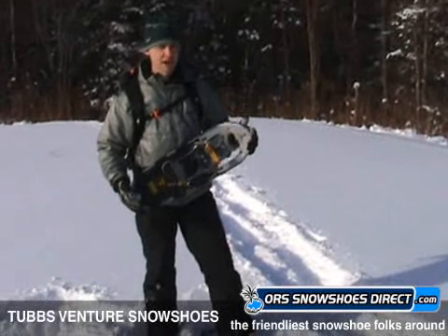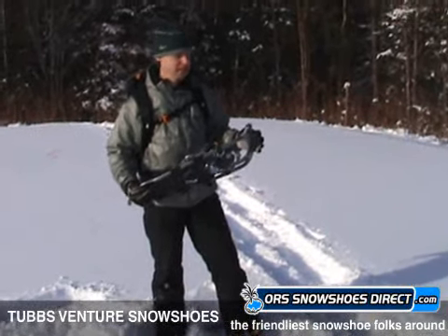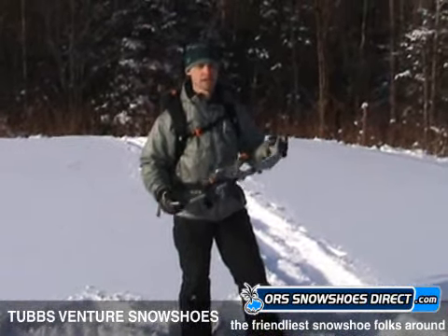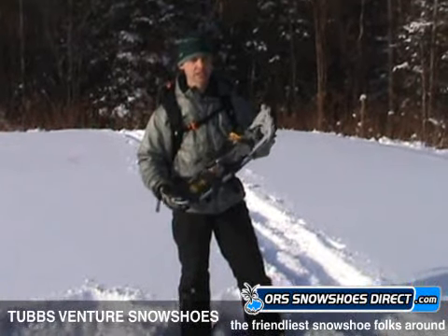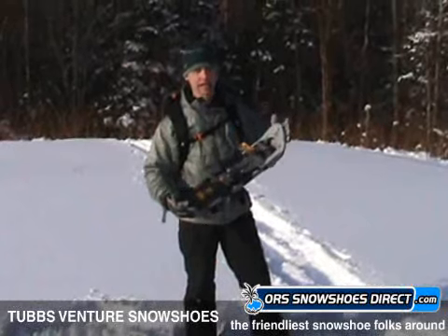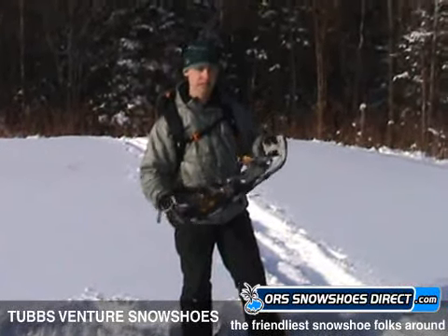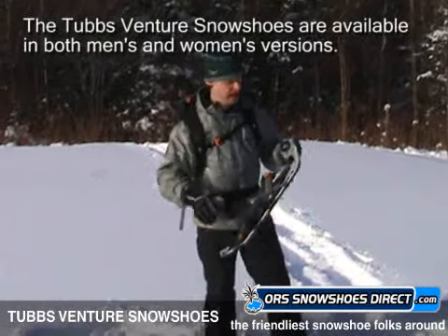Hi, this is David with ORS Snowshoes Direct and I'm taking a little time out here in North Dakota. I'm not going to tell you how great it is. The reality is my car broke down and I got to get to town and get some food. But I wanted to tell you how good this snowshoe is that I'm going to use to get into town.